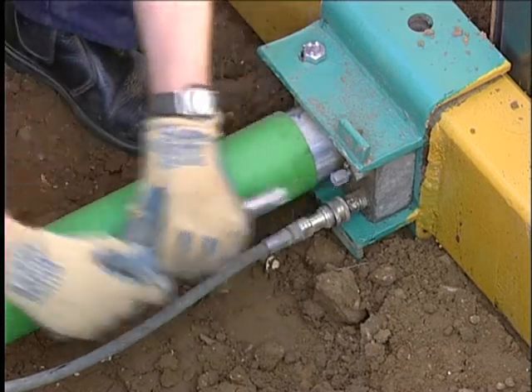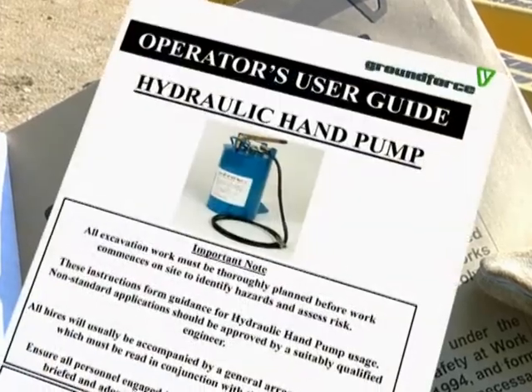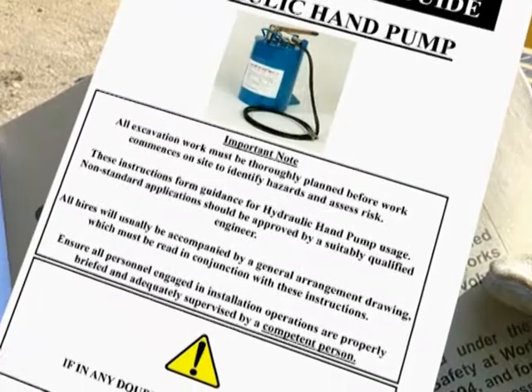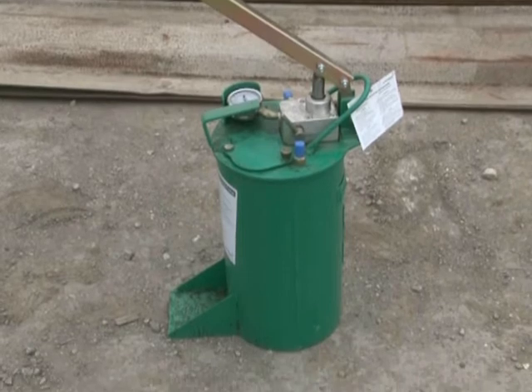It is essential for the supervisor to be familiar with the equipment being installed by first thoroughly reading the user guide supplied by Ground Force with the hire documentation. The basic hand pump can be adapted for either single or double acting use.